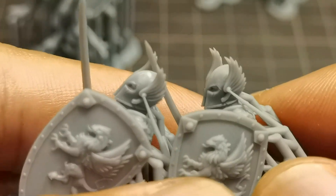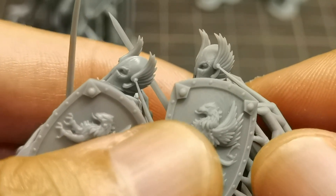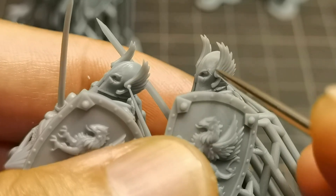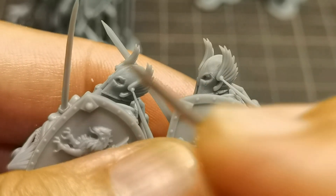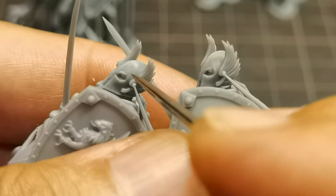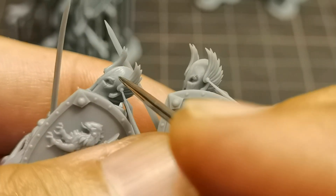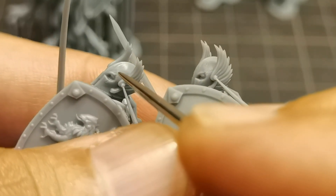If we look at the scratch detail on the helmet, it seems much more crisp in details compared to Mini 4k. This is 35 micron and this is 43 micron, so Mini 4k should theoretically have better details, but the print result shows that Mega 8k prints could be much more detailed compared to Mini 4k. What do you guys think — let me know in the comment section.